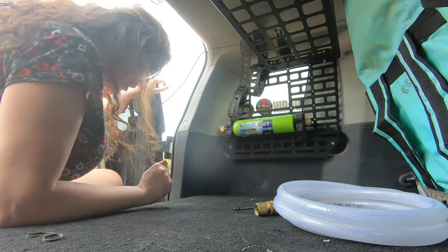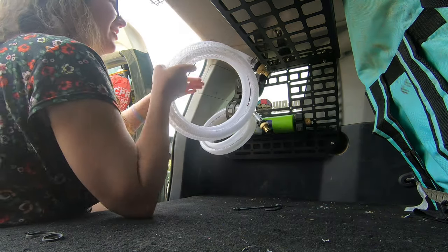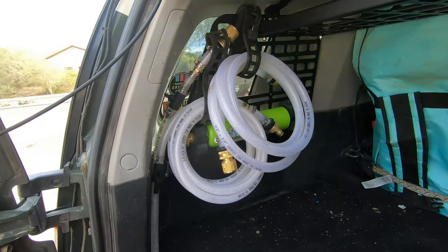Perfect, so now that's up. Take the other one, like that, like that. Now you got all your water right there. All done. Pretty cool, huh?